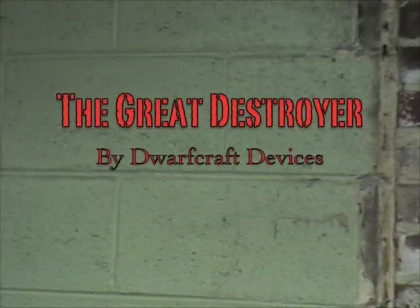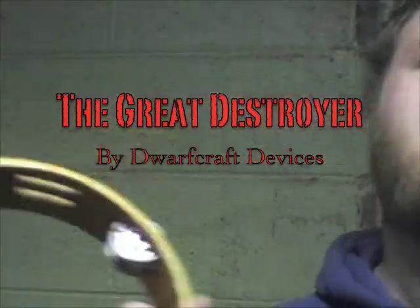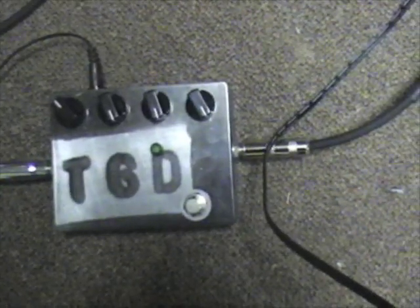Easy face, Dwarfcraft Devices. The Great Destroyer is dead. It's great, it's destroyed, it's a motherf***ing Great Destroyer. The Great Destroyer!